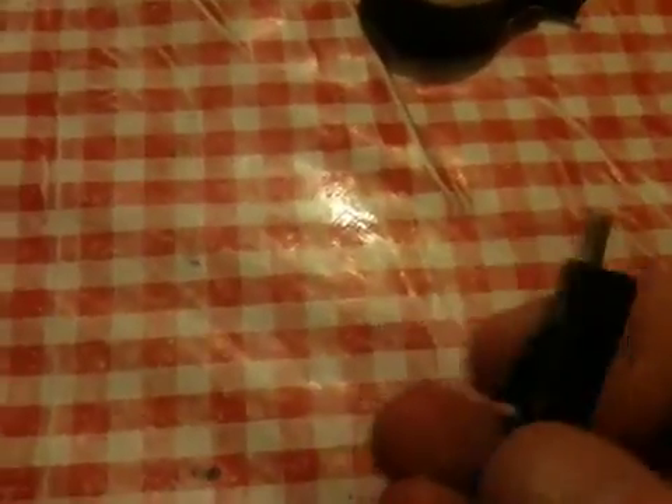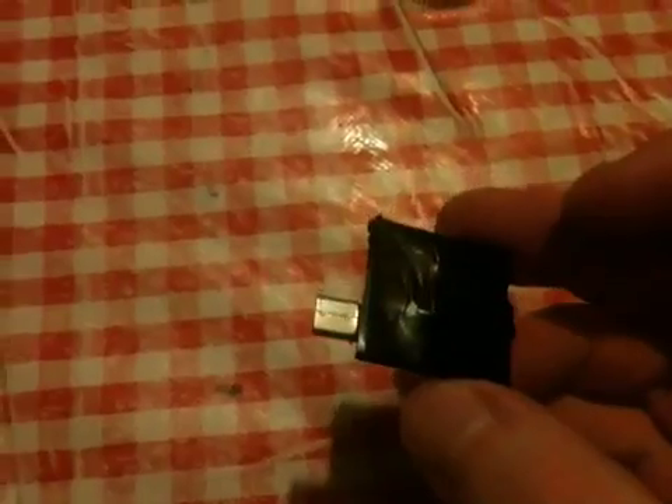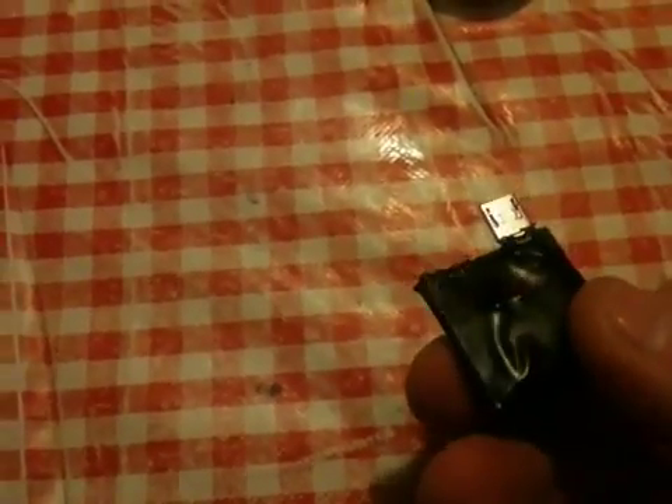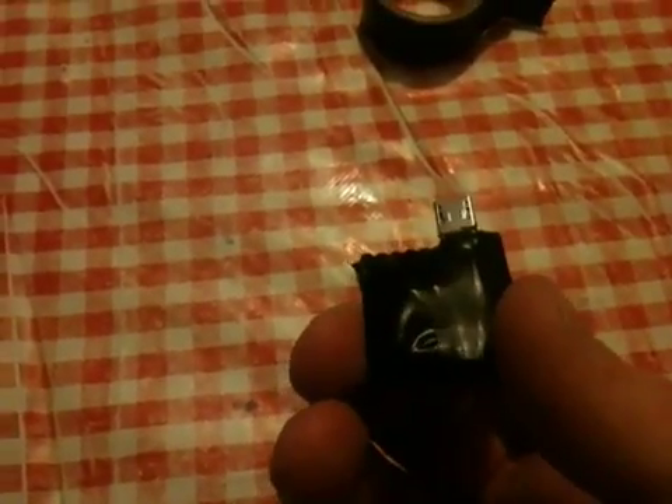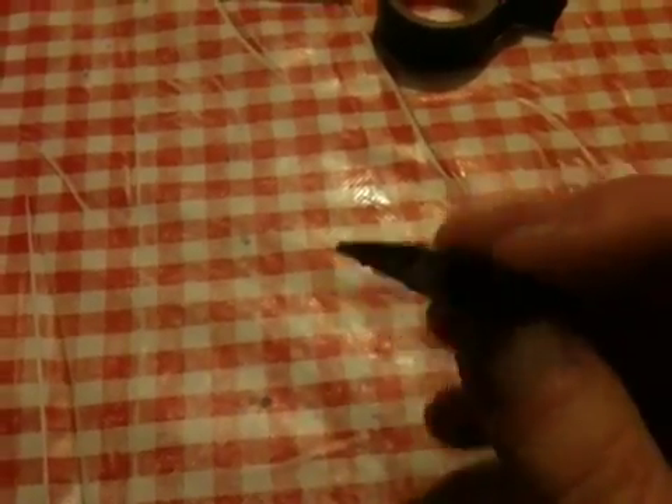I've just wrapped some insulation tape around the device — it's a bit tidier, easier to use rather than loose wires hanging around and short circuiting. Pretty small really. I hope it works for the guy — should do, checked all the connections. That's the finished product. Take care now.